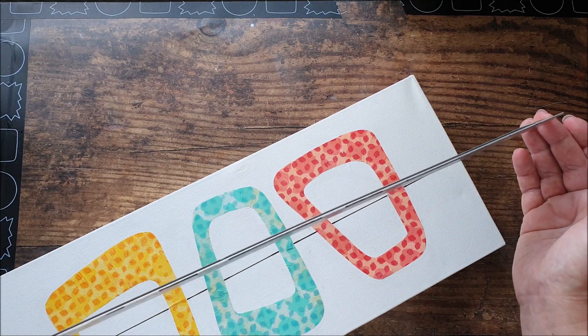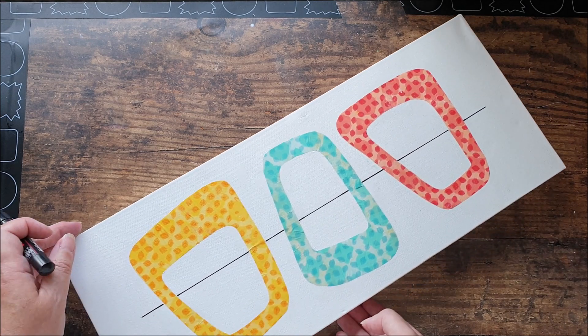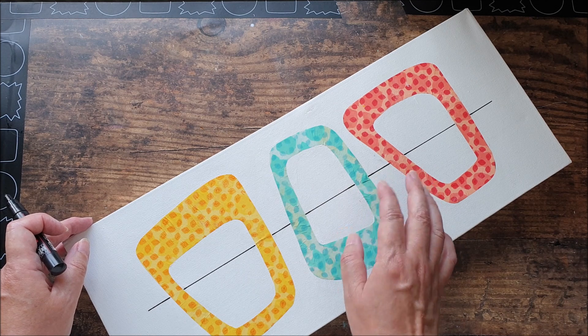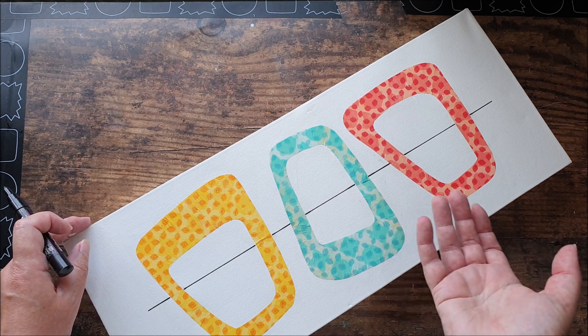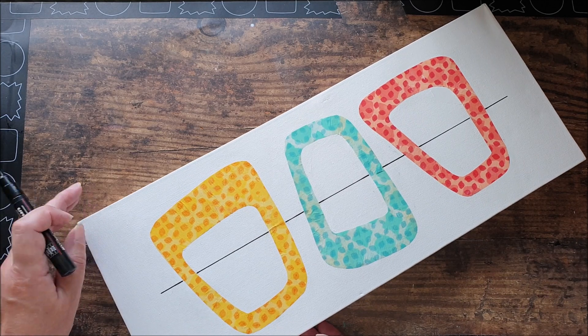Carefully lift your ruler away — you don't want to smear the edge if you've got any ink on it. I haven't drawn over the top of my decoupaged pieces. I did consider drawing the line in first, but I didn't want it to show through in case of any transparency, so that's why I've added the line in at the end.